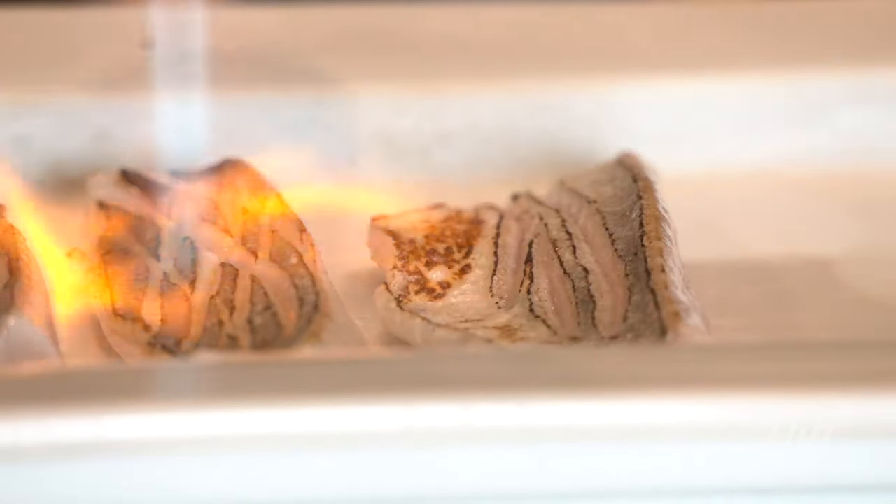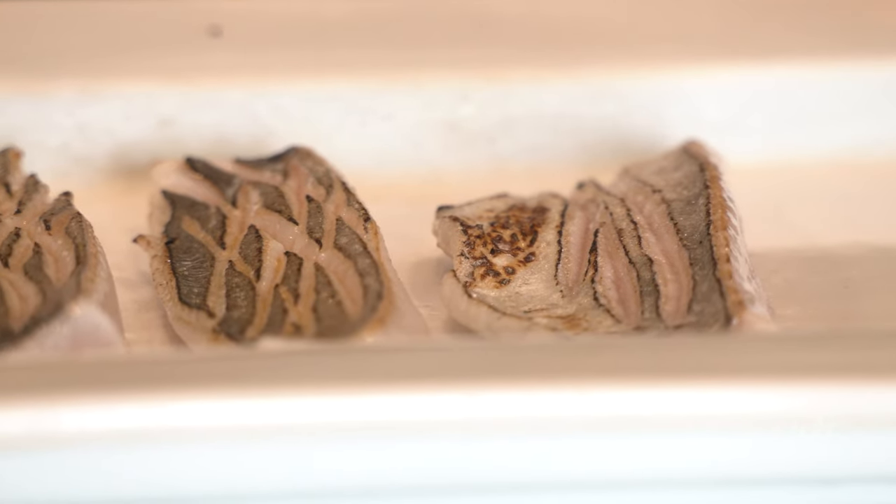Upon first glance, you expect this sushi dish to be firm and meaty, but it is actually quite soft and flaky.